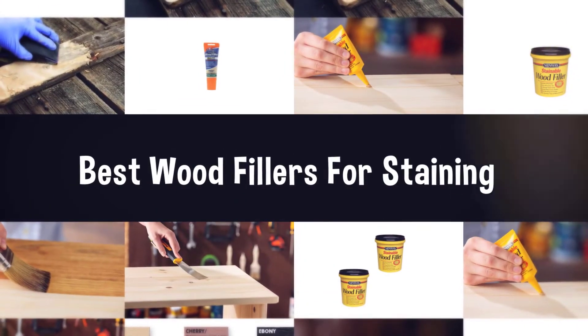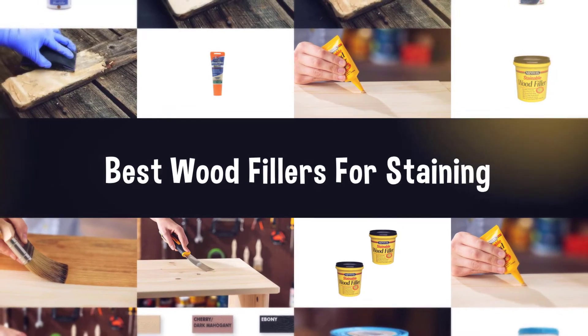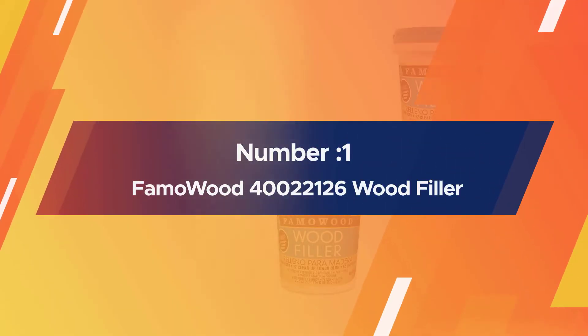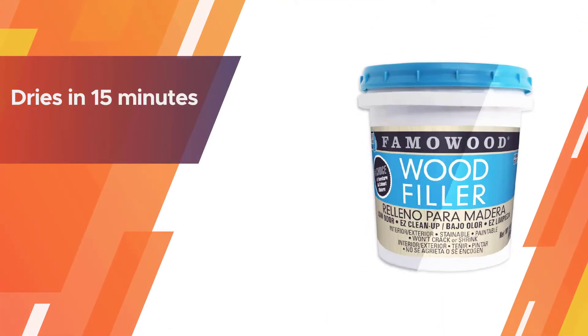If you are looking for the best wood filler for staining, here is a collection you have got to see. Number one, most popular: FamoWood 40022126 wood filler.